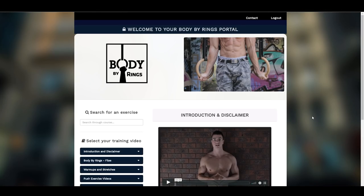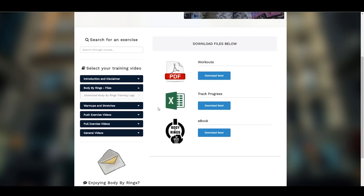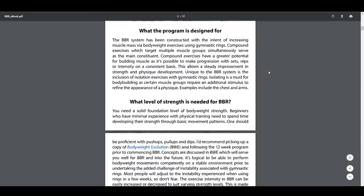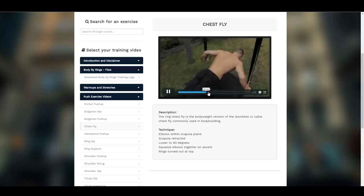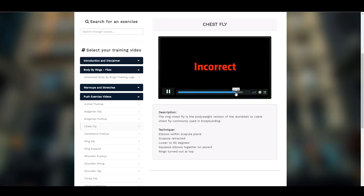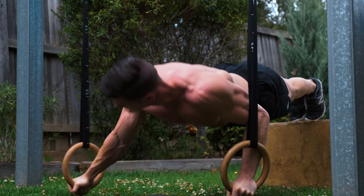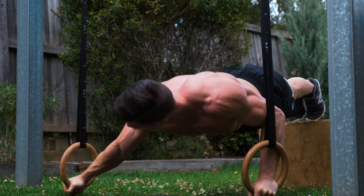That's why I created the Body by Rings training system — an 18-week training program showing you guys all the progressions to build muscle by body weight. To access this program, go to fitnessfaqs.tv and download your copy today. Thanks guys for watching. Drop a thumbs up on this video and I'll see you next week Friday for another video on Fitness FAQs.